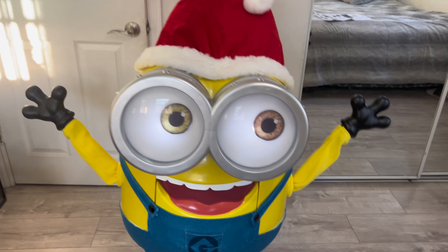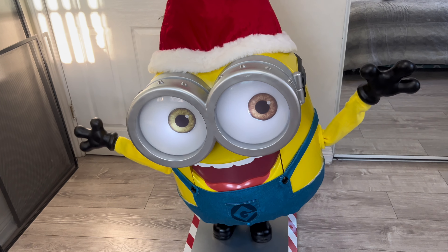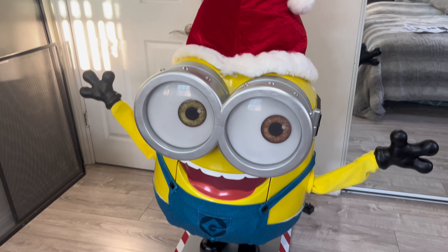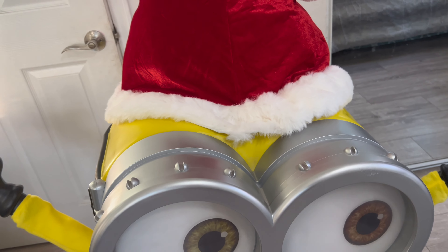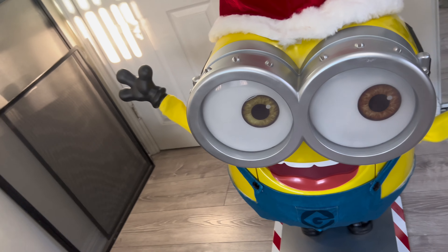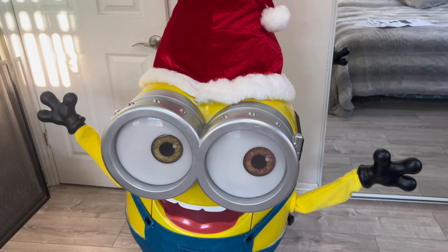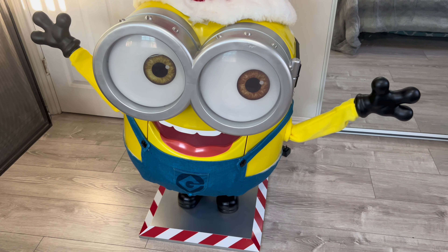Now we have his leg strap, one little leg, and another leg. It is made out of pretty good material — hard plastic. Here we have an arm; it is spring-loaded and has a felt material for the arm. I think I have to take out the whole minion, so I'll do that. Here is the other arm as well.